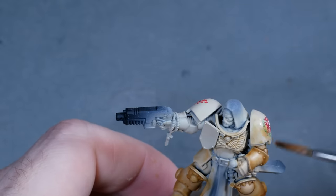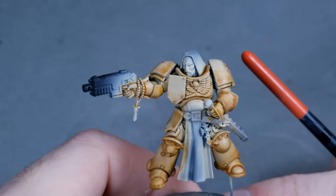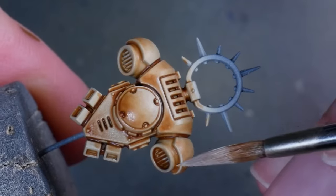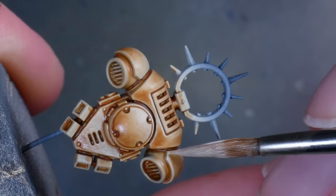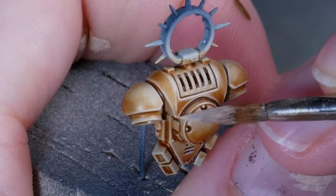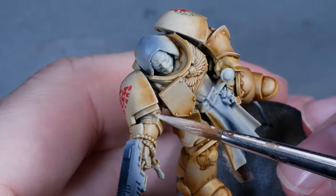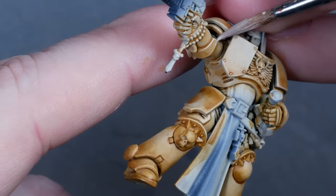Wherever I want highlights, I leave the Flayed One Flesh more or less untouched — you can see that on the shoulders, for example. I'm cleaning up all the edges with Flayed One Flesh to add back some contrast and definition, but this also serves as a base for the weathering and chipping later. I don't want to spend a lot of time defining the lower edges of the chipping like you would on a showcase mini, and this bright edge highlight will achieve a similar effect much quicker. Grimdark to me is not about one particular technique or product, and definitely not about always doing the same thing. It's about a certain feeling to the result, and there are many ways to get there.